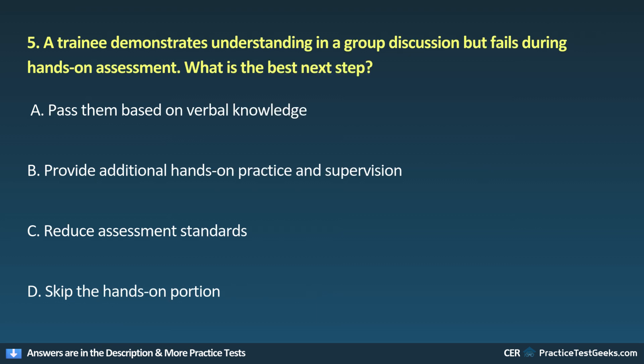5. A trainee demonstrates understanding in a group discussion but fails during hands-on assessment. What is the best next step? A. Pass them based on verbal knowledge. B. Provide additional hands-on practice and supervision. C. Reduce assessment standards. D. Skip the hands-on portion.